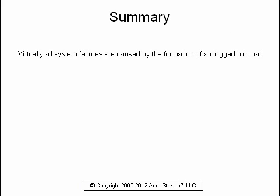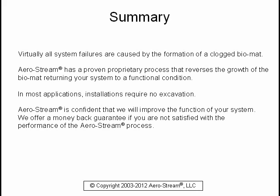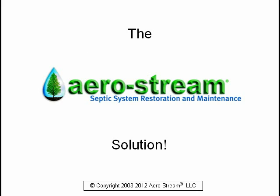Virtually all system failures are caused by the formation of a clogged bio mat. Aerostream has a proven proprietary process that reverses the growth of the bio mat, returning your system to a functional condition. In most applications, installations require no excavation. Aerostream is confident we will improve the function of your system. We offer a money-back guarantee if you are not satisfied with the performance of the Aerostream process. The purchase of the Aerostream solution will save you thousands of dollars and protect the value of your home. The Aerostream septic remediation solution.